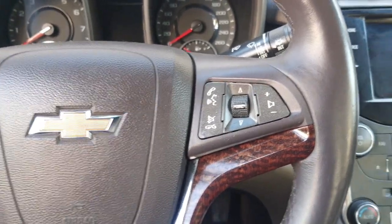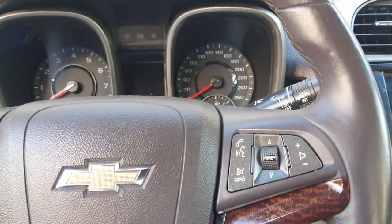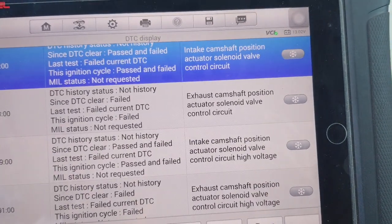Hello, what's up guys, how are you? I hope everybody is well. Today I have a Chevy Malibu and this car has a problem — two sensor codes: P0010, intake cam position actuator, and P0013, exhaust cam position actuator.